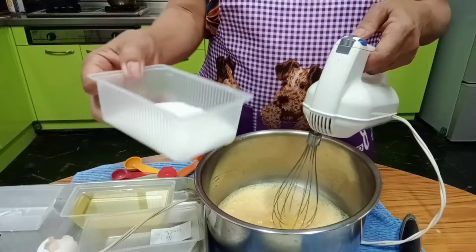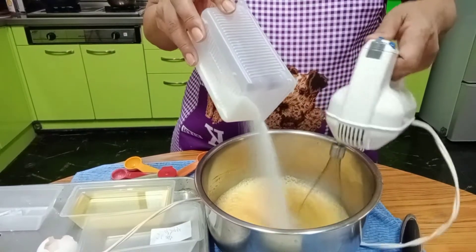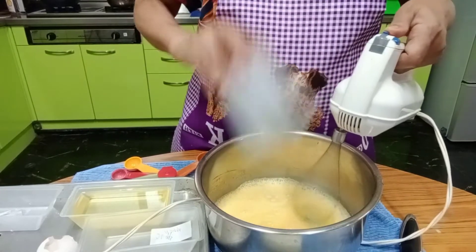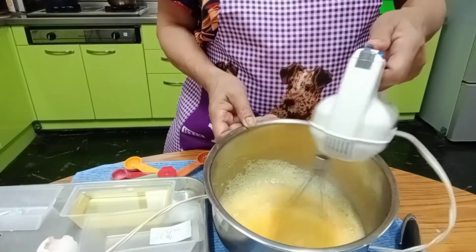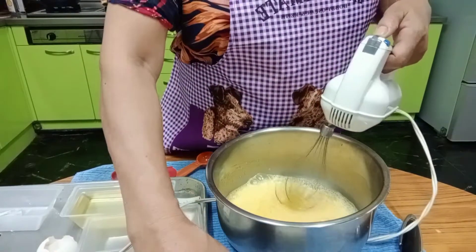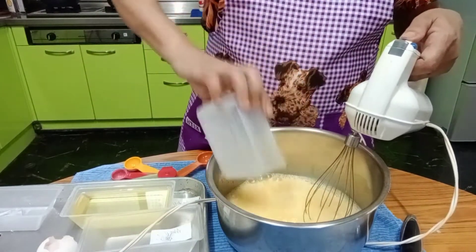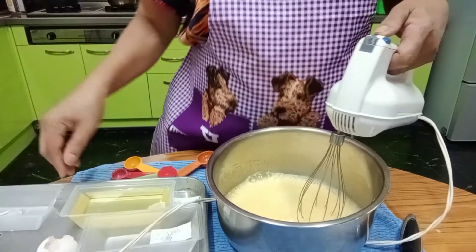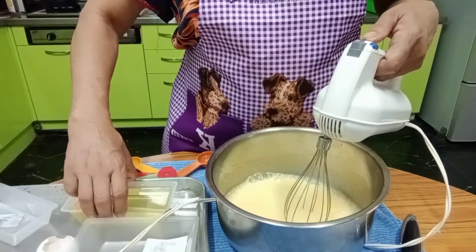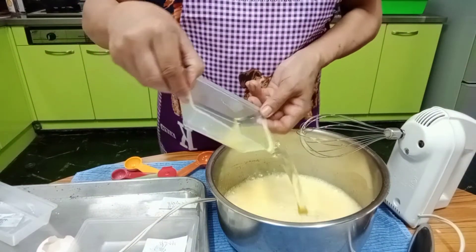We will have 100 grams of sugar. Then 10 tablespoons of fresh milk. And we have vegetable oil — 16 tablespoons.